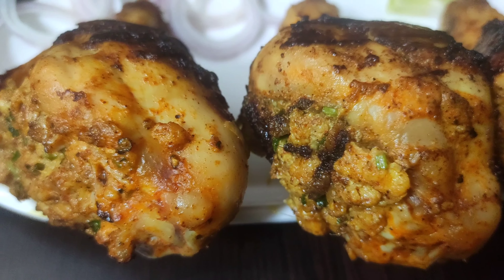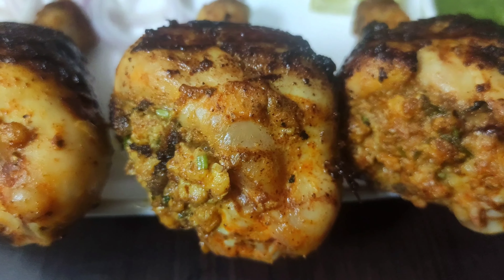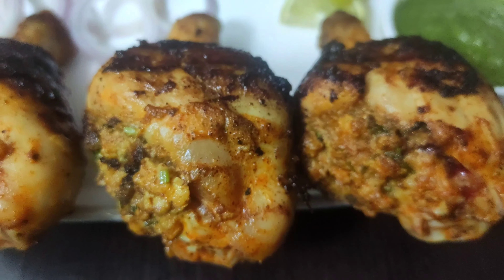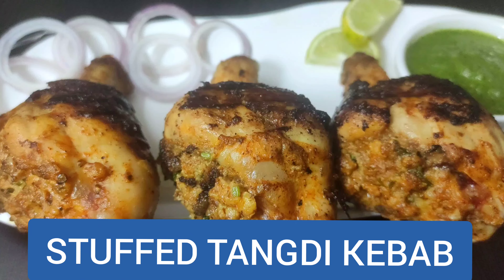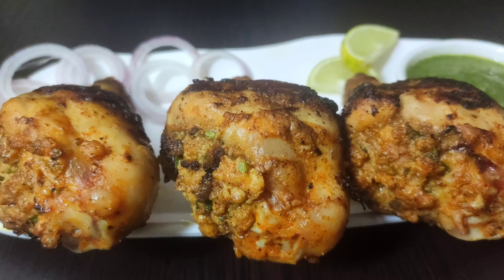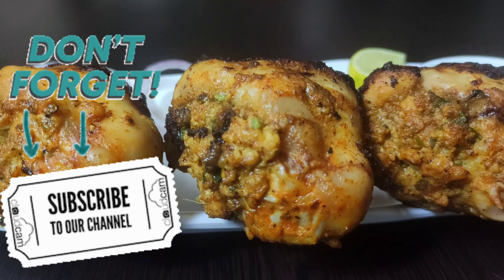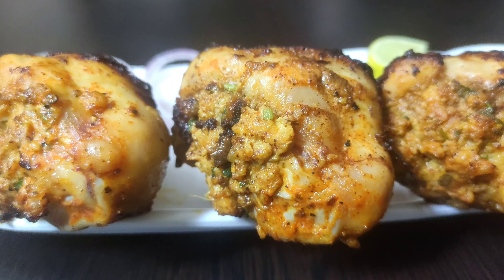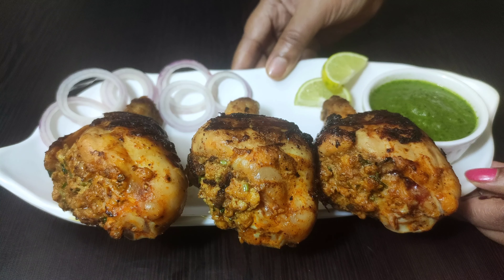Hello everyone, welcome to Continental Desi Kitchen. In today's video we are going to see a very delicious and interesting chicken leg piece recipe: stuffed tangri kebab, where minced chicken cooked with aromatic spices is filled inside the leg piece or tangri and then grilled to perfection, infused with a smoky flavor, making it a finger-licking recipe that you can't simply resist. So friends, let's get started with this amazing stuffed tangri kebab recipe.